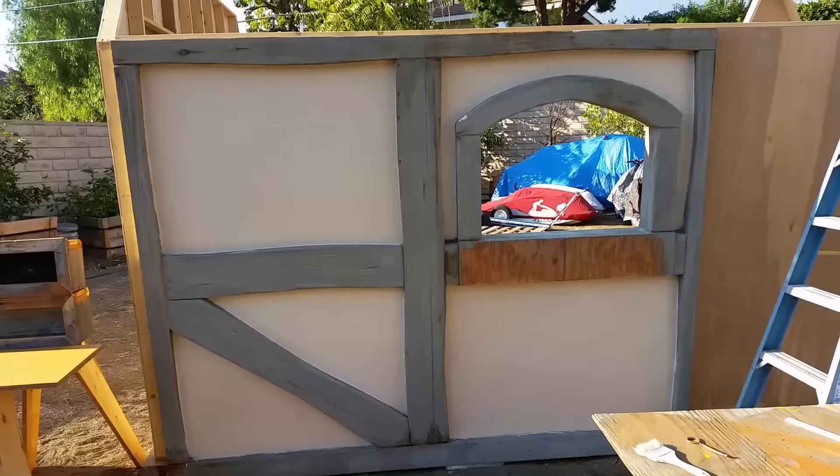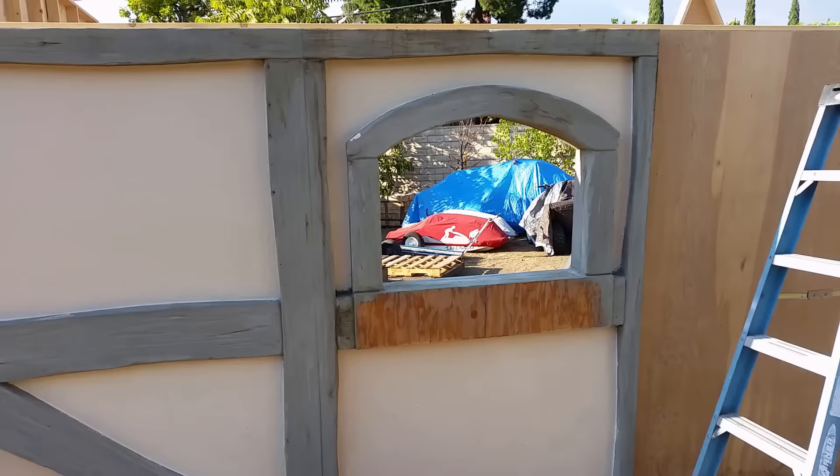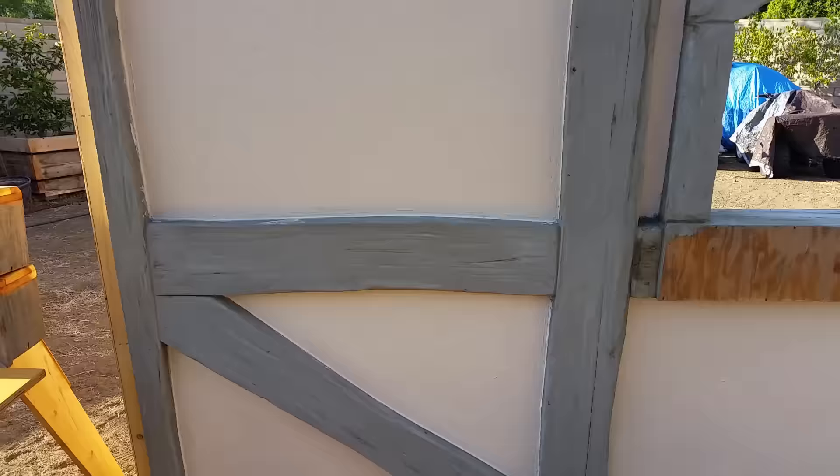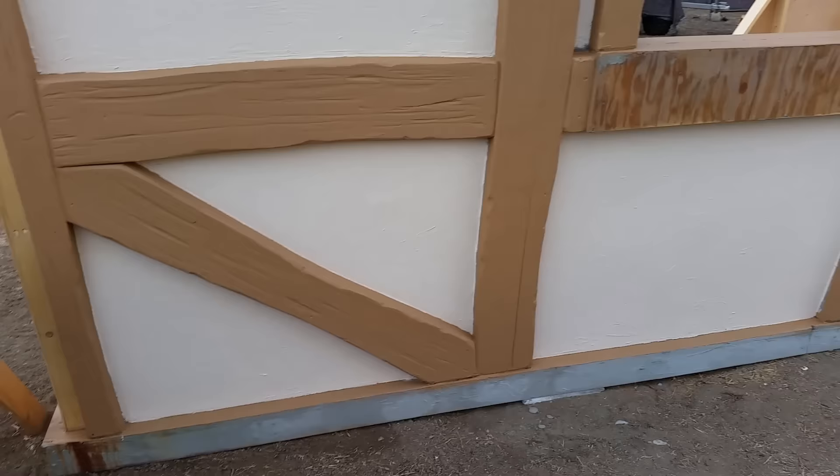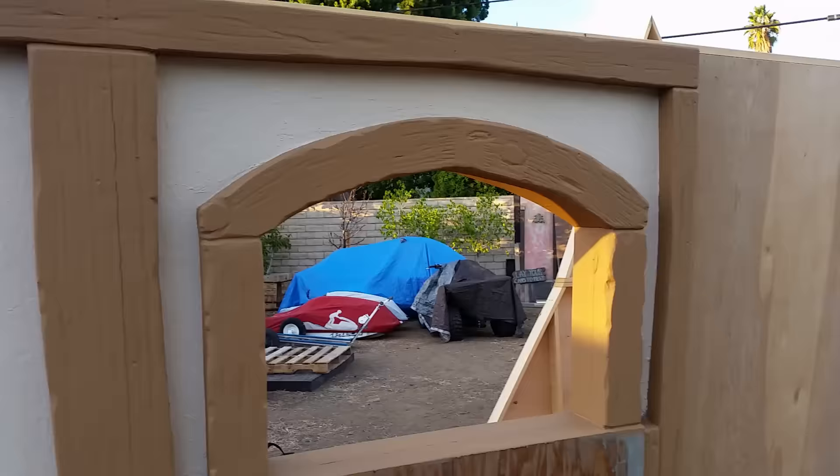The cream color is on now. I'm going to take a light brown and go over all of these wood trim pieces right here. Now all of the beams are painted light brown. I'm going to go over that with a faux wood grain next.